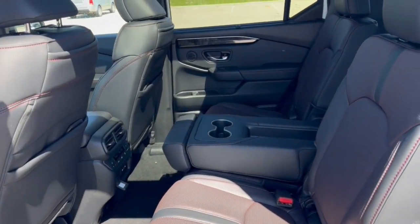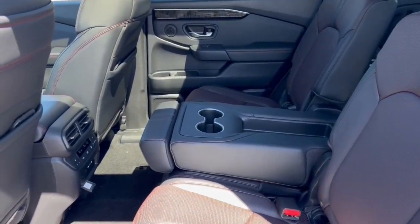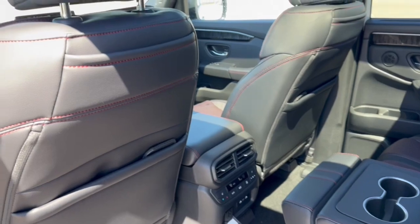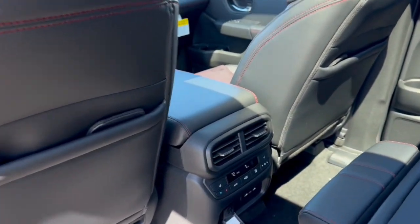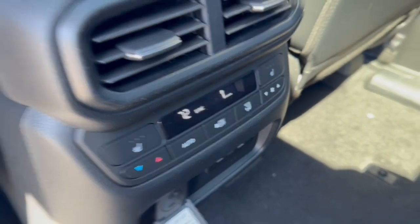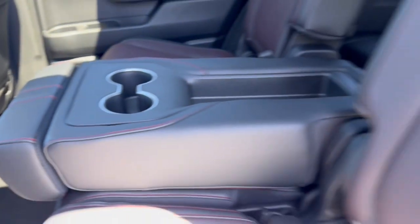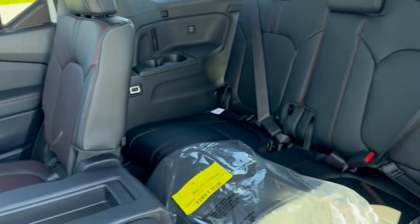There's a good amount of space in the middle row — it seats three, and the middle section folds down for a cup holder and armrest. You've got extra storage on the back of each of the front seats, heated seats back here, controls for the heating and cooling elements, and an assortment of different plugs for charging devices for rear passengers.